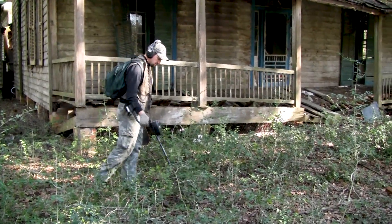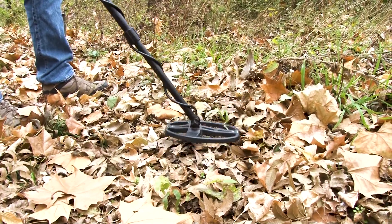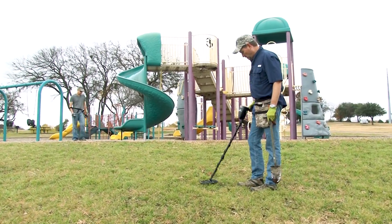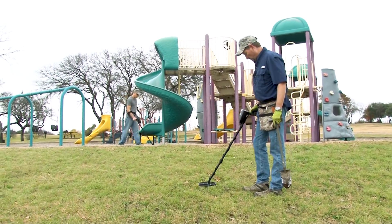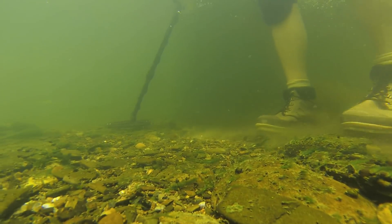The small coil is ideal for coin hunting around old home sites, for relic hunting in iron-infested sites, for pulling great targets out from amongst the trash commonly found in city parks, and it's the preferred coil size for many people who use the AT Pro for water hunting.